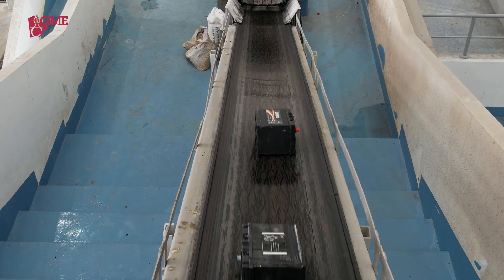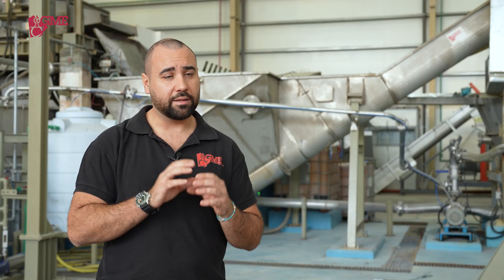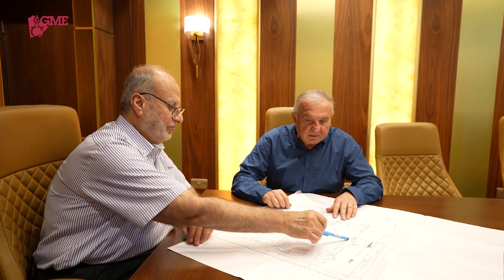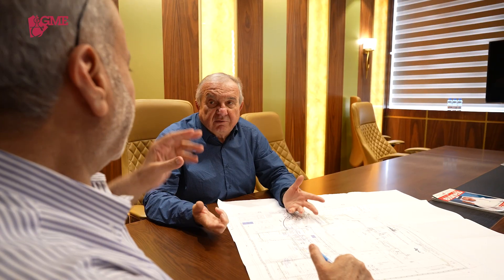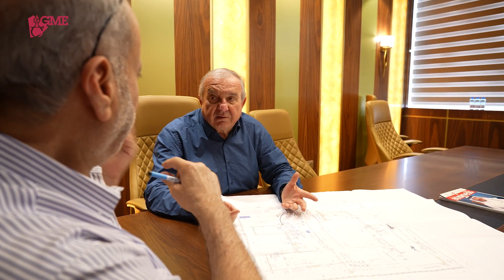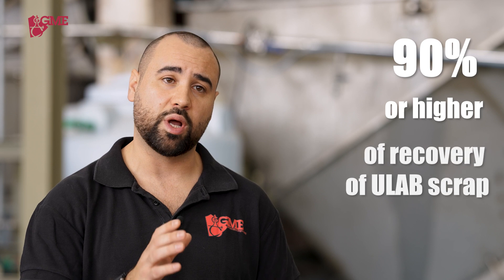All of these features combined together make a very new and innovative process, which is why you can find it in our plants. Some clients, such as Swahil Group, trust us, and with a very compact plant design and high-quality results, we can reach 90% or higher recovery of ULAB scrap with minimal waste formation.